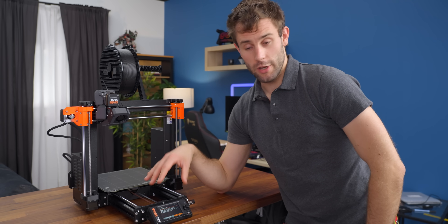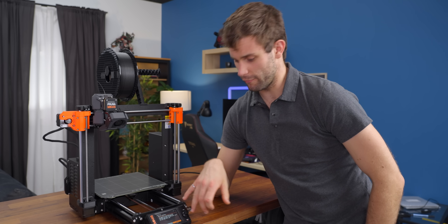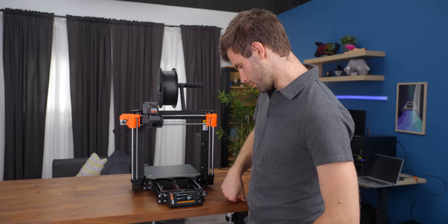Since we didn't build this printer ourselves we don't have to deal with the gearbox test, but from what I've seen it's pretty straightforward. Now we're going to take out the filament and make sure the filament sensor is working correctly. Insert the filament — doing more calibrating.